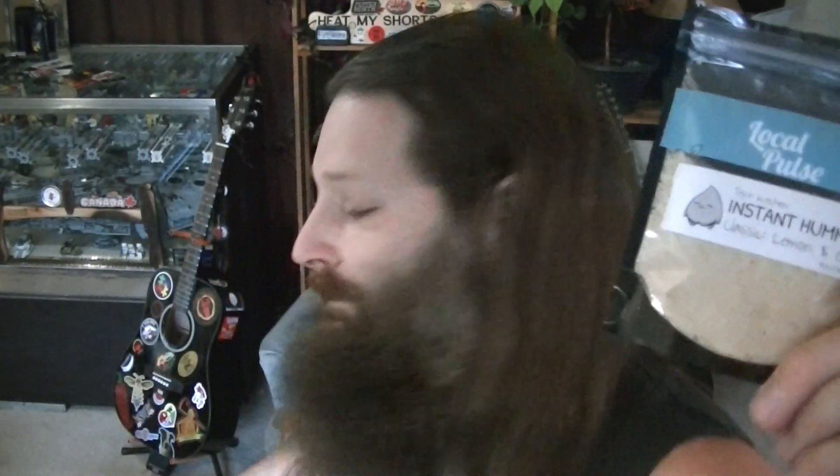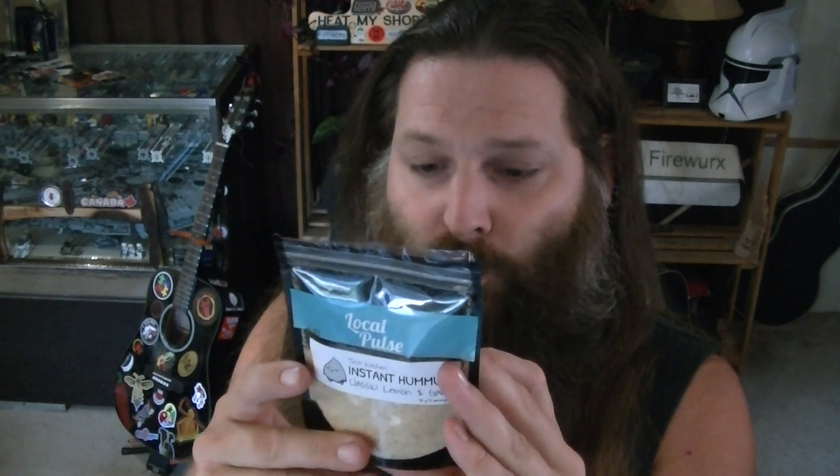I recommend this if you're looking for a nice, quick snack — healthy and nutritious as far as I know. This is a good quick breakfast, it only took three minutes. Should have taken two, but I dawdled — I petted Maggie a whole bunch. I would definitely restock this. This is actually made in Kamloops — no added preservatives. Local Pulse Plant Powered Products, their website is localpulse.ca.